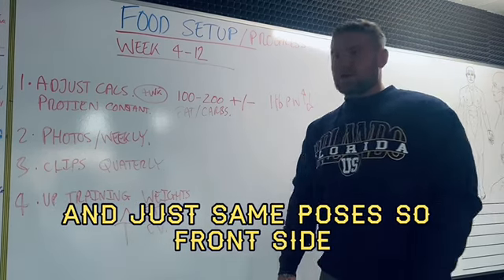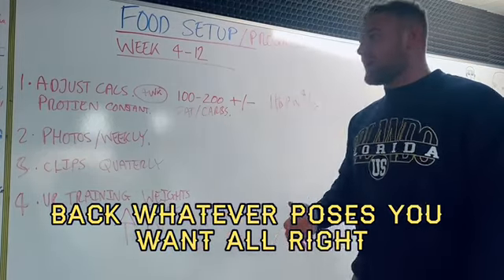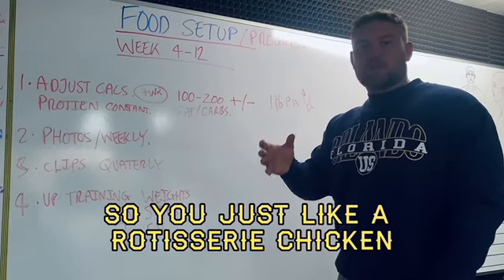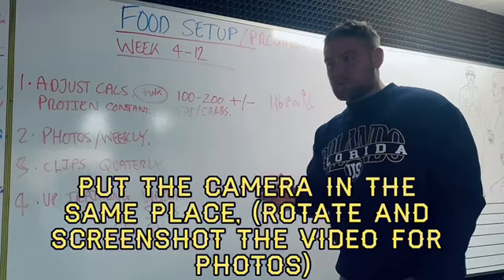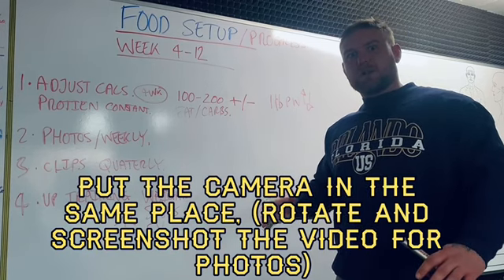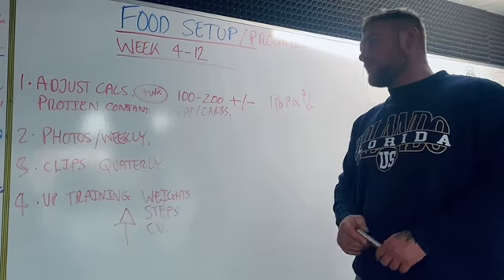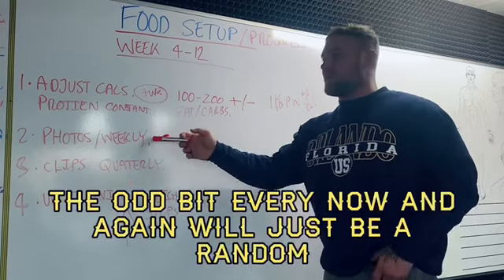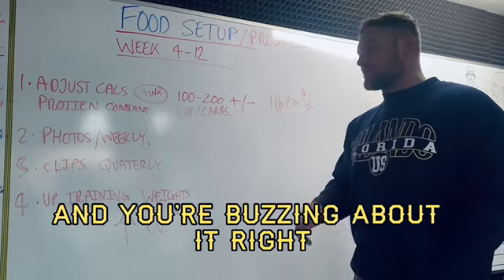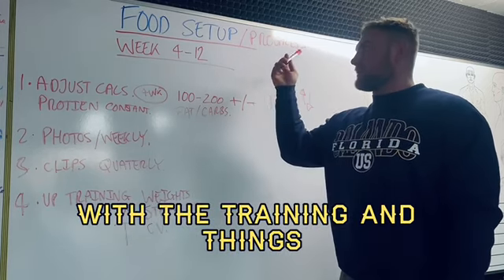Same poses — front, side, back, whatever poses you want. Do it as a selfie video, like a rotisserie chicken, standing in the same place with the camera in the same place. Standardize as many variables as possible. Every now and again there'll be a random drop — that's when you see your progress and get excited about it.